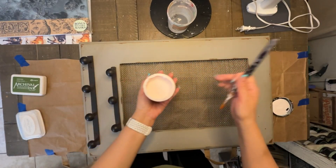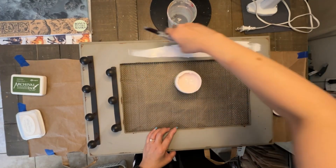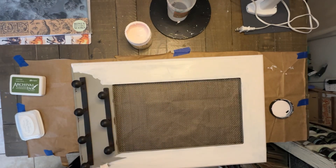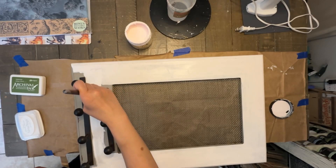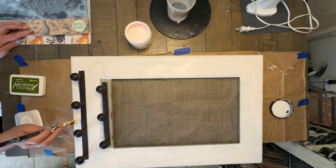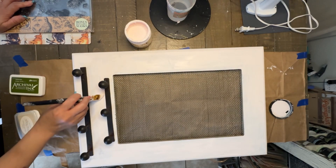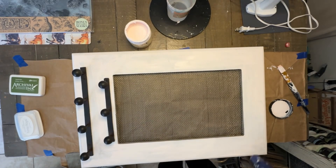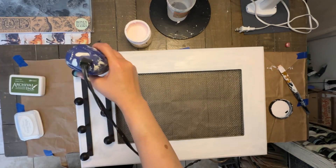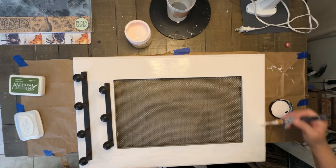Going into this DIY, I wasn't really sure what look I was going for. I had different ideas and color combinations in my head, but ultimately I decided to go with this really pale pink paint color. As you can tell just by the first coat, it's definitely pink — pale, not bright, not loud or in your face — which is why I really like this shade. It did take a couple of coats because I didn't sand this piece, so it already had an existing paint finish and needed full coverage.